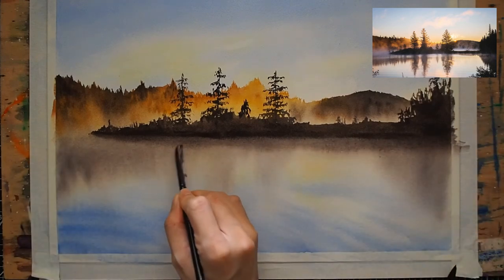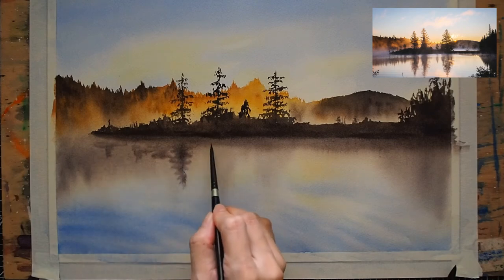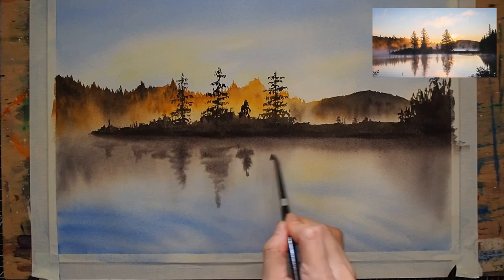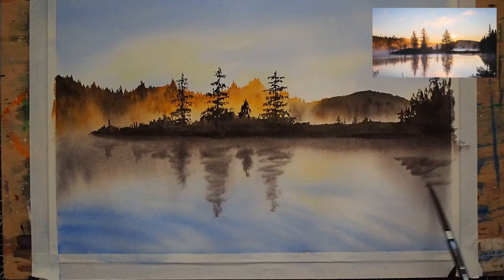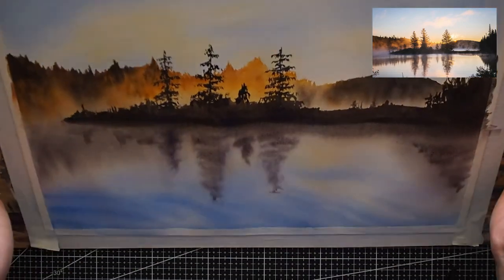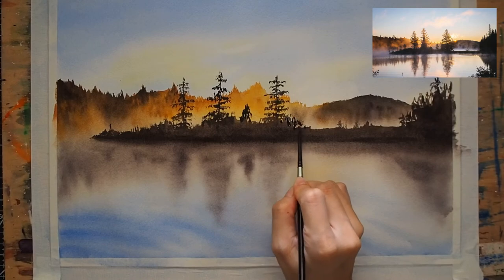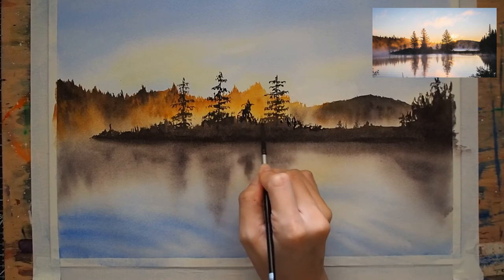For the last step, I intensified the reflections further by painting somewhat zigzag strokes — very random but following the displacement of the pine trees. Then I blended the reflections more and further added details, and decided that I was done with the painting.